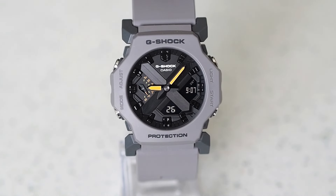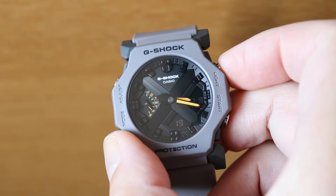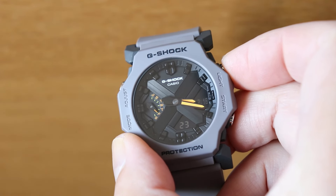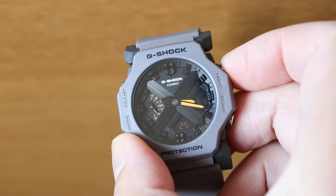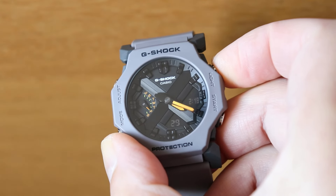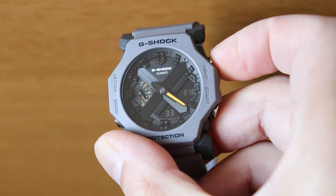The orange font used for the day markings is also a nice touch. During certain times of the day, the hands can lie in a position where they obstruct the LCD panel, which could make operating features such as the stopwatch difficult. Casio have thought about that — you're able to move them out of the way by holding down the mode and light buttons, and when you're done you're able to resume normal operation with the same two buttons.